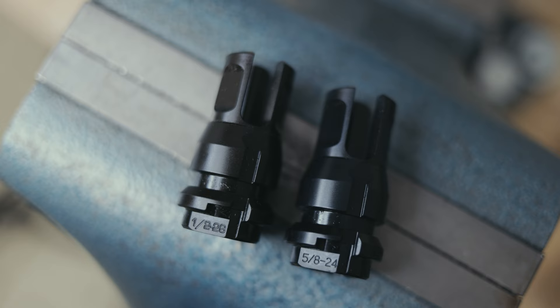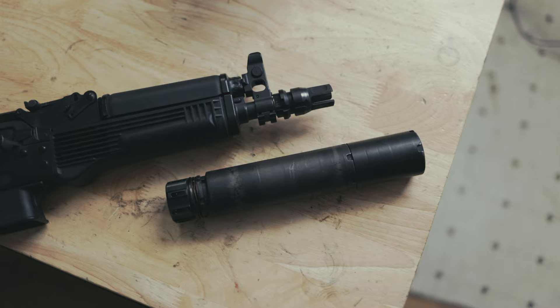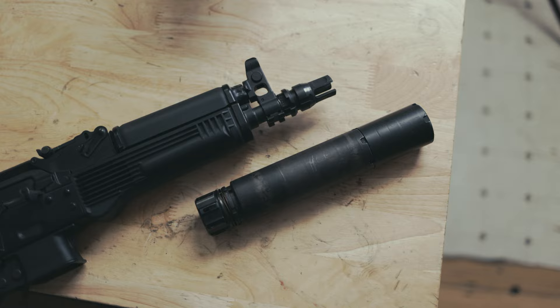Our Key Micro Flash Hiders have a three-quarter inch sizing in the rear section with wrench flats, so you can install your Key Micro Flash Hider with a standard wrench from your hardware store.